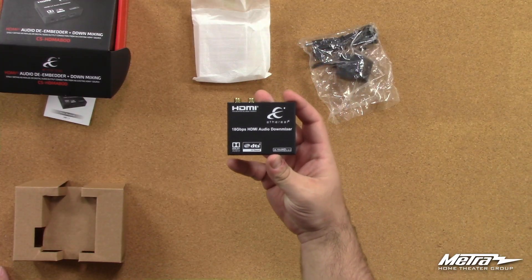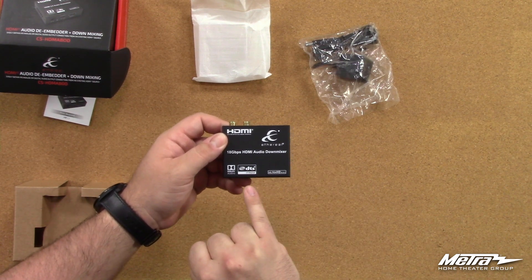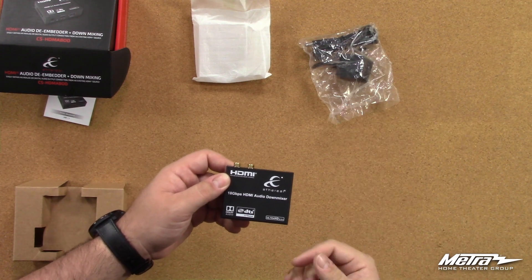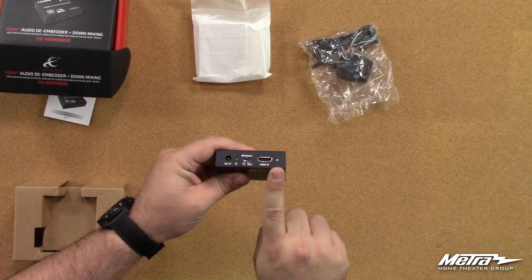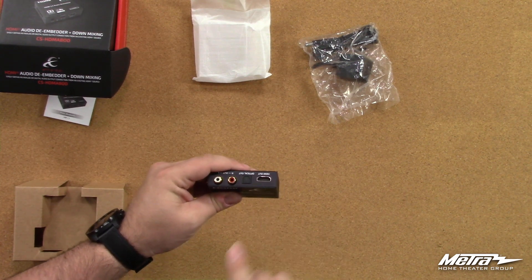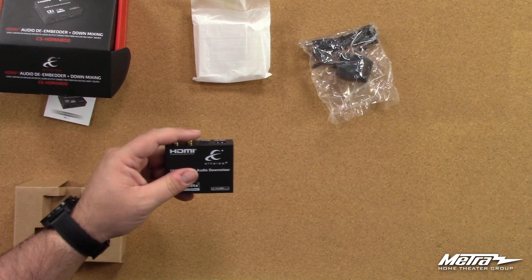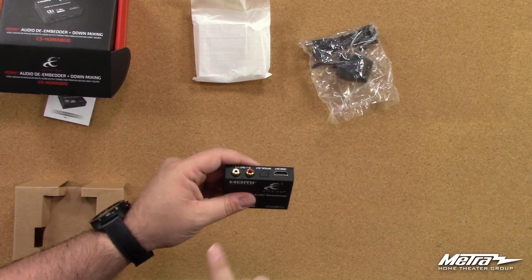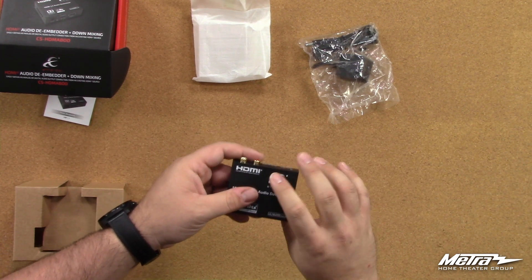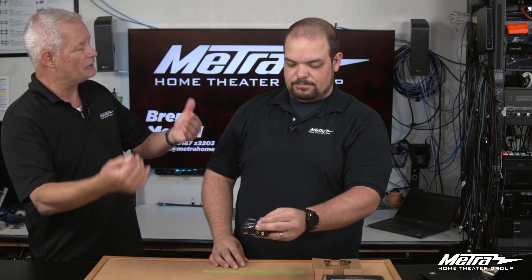This is our CS-HDMABOD. It has Dolby audio down mixing and DTS, so it'll actually take a full surround sound signal through its input HDMI port. It will also keep the surround sound audio on the HDMI output, which is really important for guys wanting to use this in a surround sound system but who also need analog audio for a distributed audio system — or a digital optical output. We're starting to see that if you have a Sonos or a lot of these players, they want to see an optical input.